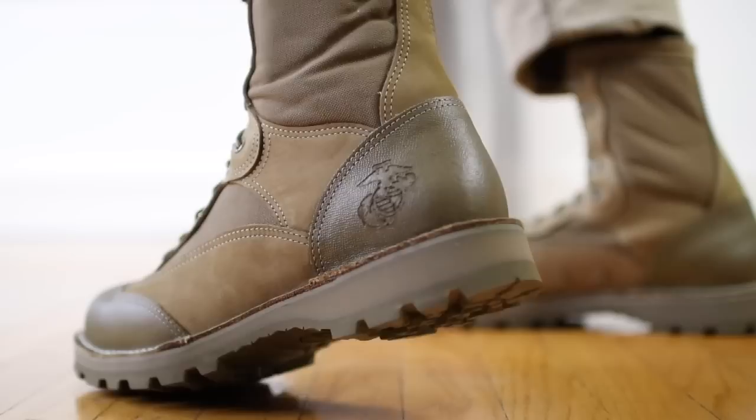Now the leather in the construction is top notch, and it's expected. I mean, when you're paying this much for a pair of boots you want top notch materials. Danner did not skimp on the thousand denier nylon or the beautiful leather that they're using.